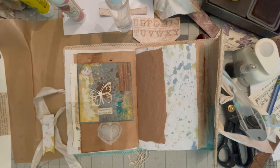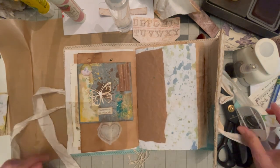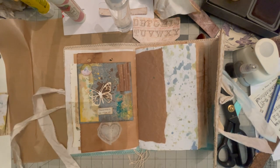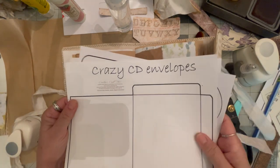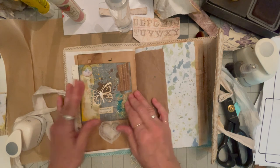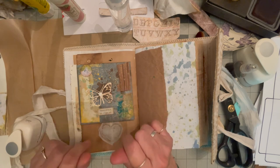Head on over to Carolyn's Crabtree — I will put the link in below — and pick up some crazy CD envelopes. Hopefully I will see you later, bye bye!